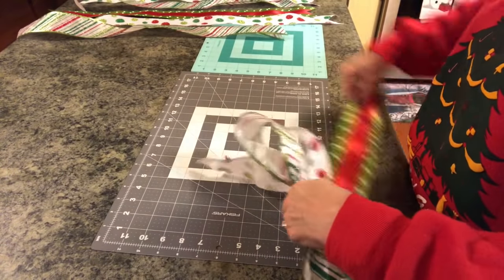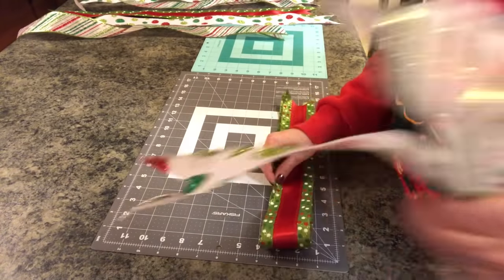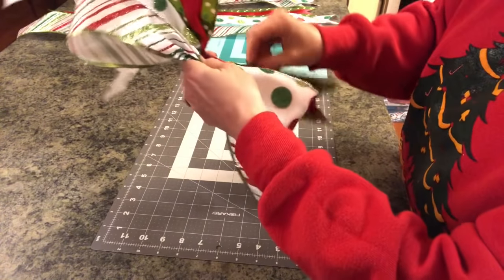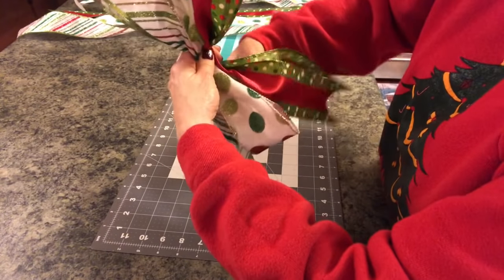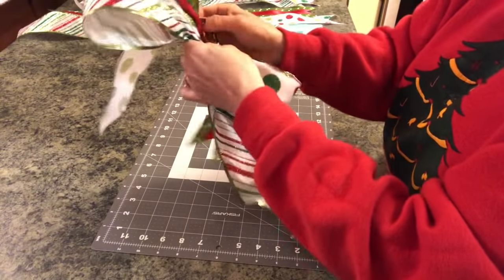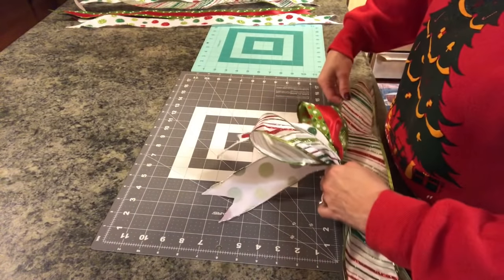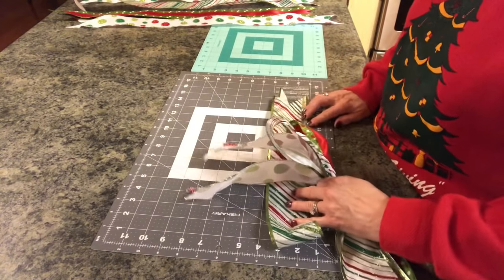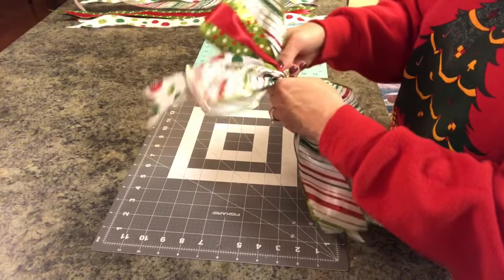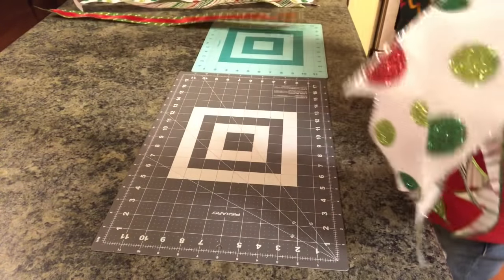This is truly the easiest way I know to make a beautiful bow, and it never fails. Find your five inches, squeeze it together. This one is going to go up, and we take the back part of the ribbon — because it's not double-sided — flip it around and twist it to the front. Just nestle these side by side and hold them really taut. You just keep going, alternating your ribbon. Make sure that back ribbon you flip forward, hold it really tight, and just keep going.